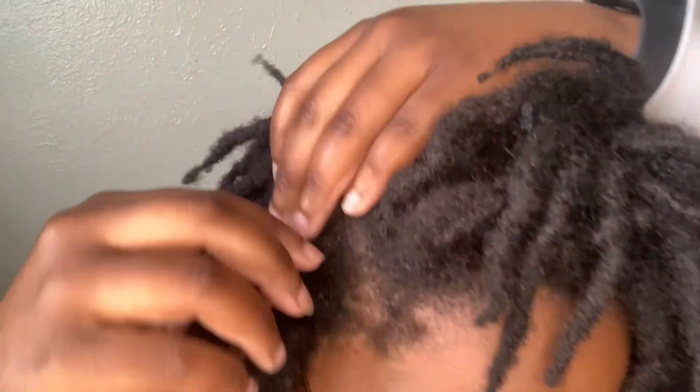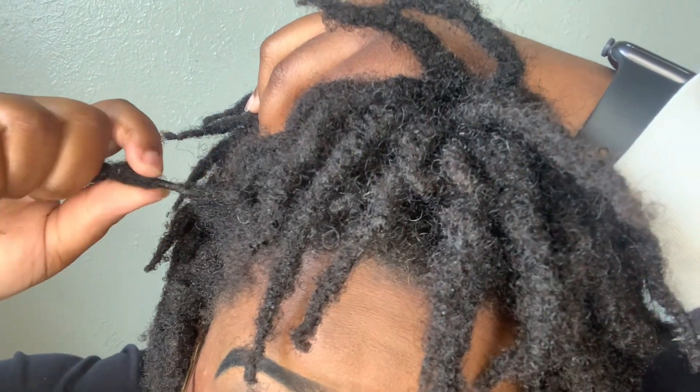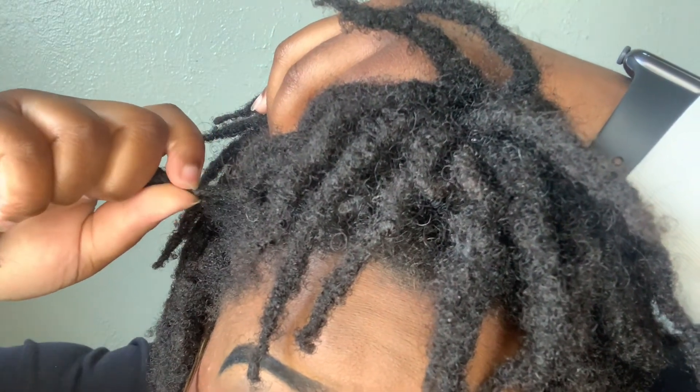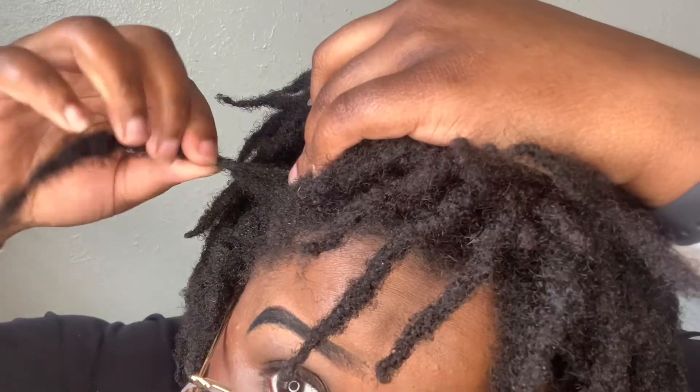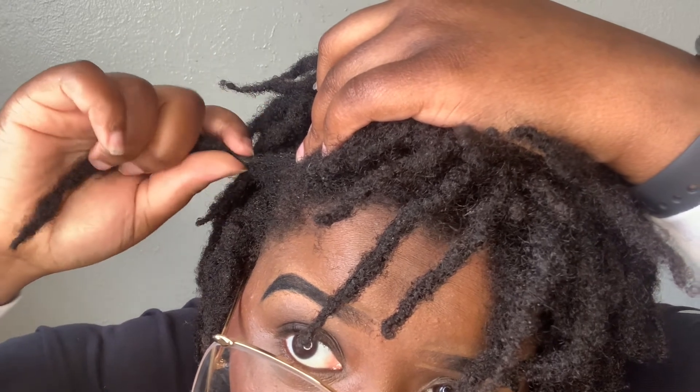Number three: from day 15 to day 21 and onward, I just start wetting my hair in the shower. I noticed that the retwist is stuck in place and not moving. You can clearly see the new growth, and you can see where the retwist started. If I were to try to untwist it, it'll come undone, but it's going to stay — it's not going to come apart.